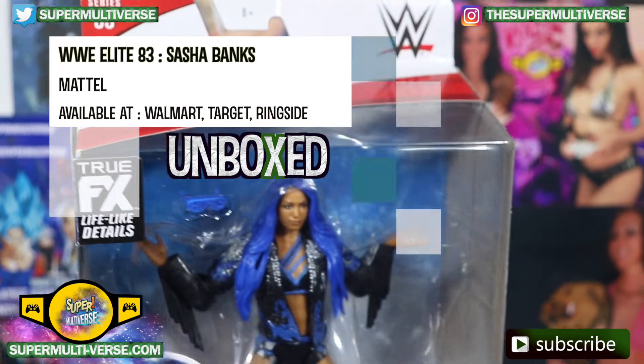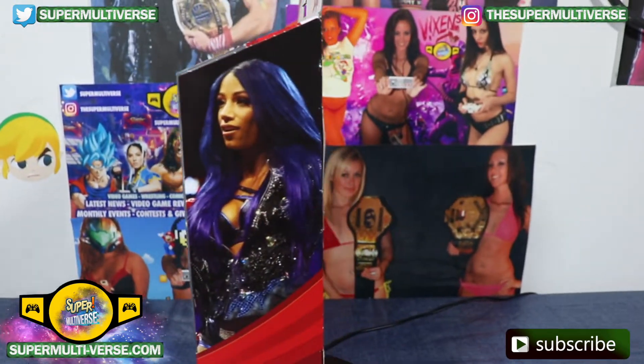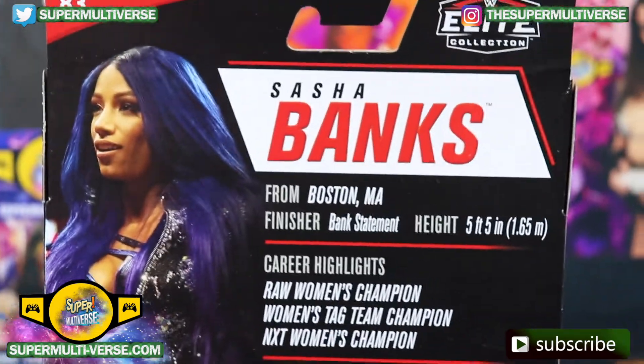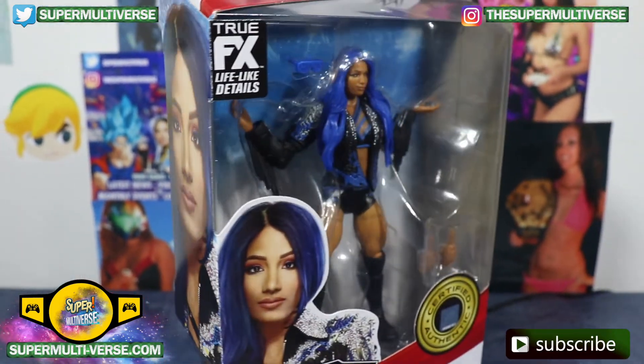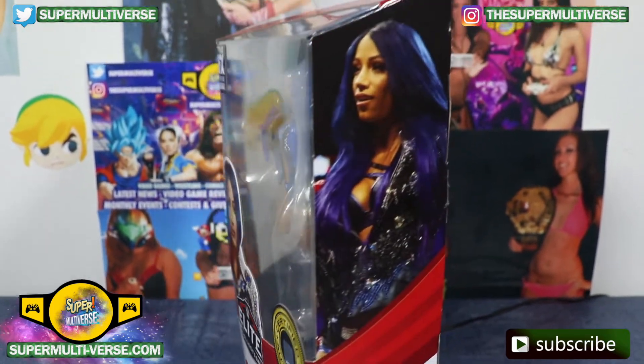It's Elite Series 83 Sasha Banks, the legit boss. Complete with entrance jacket, sunglasses, and an extra set of hands.